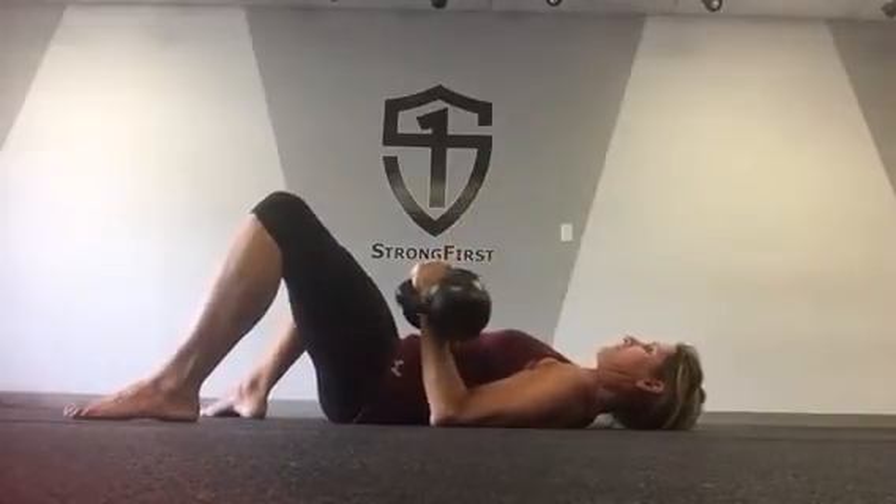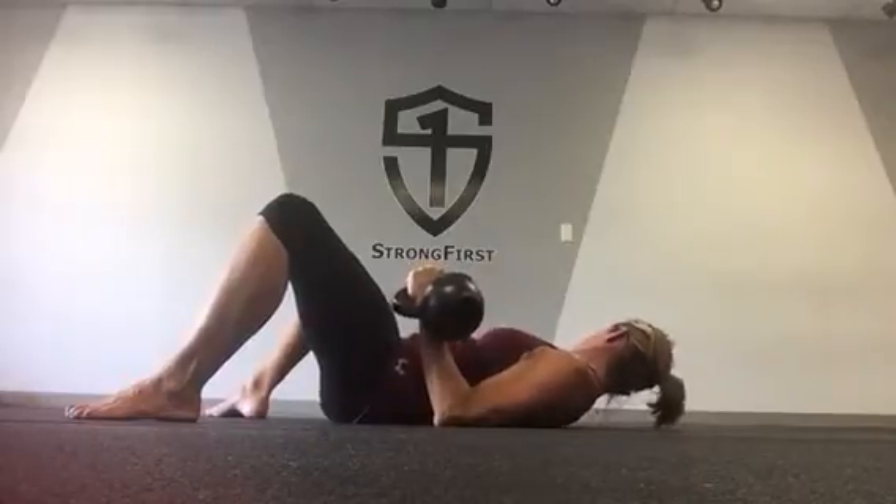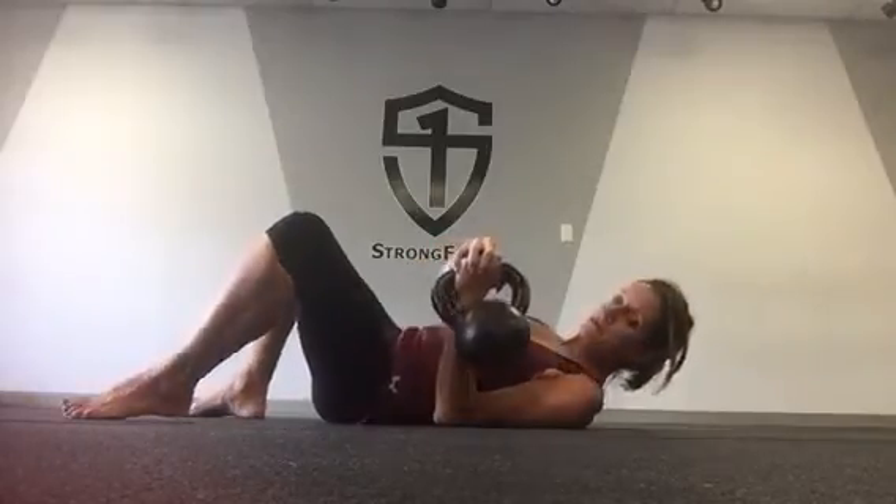Again, for safety, drop the one bell on your dominant arm first and then your non-dominant.